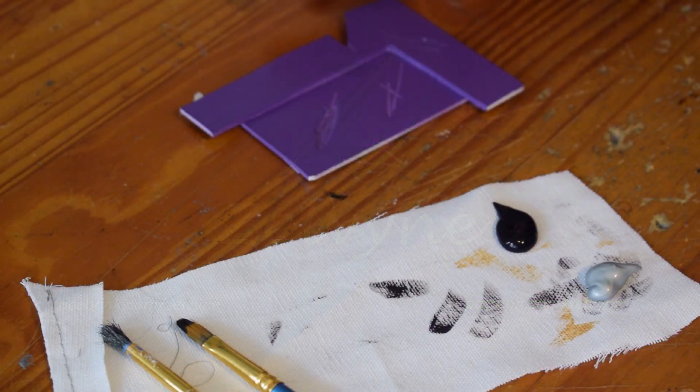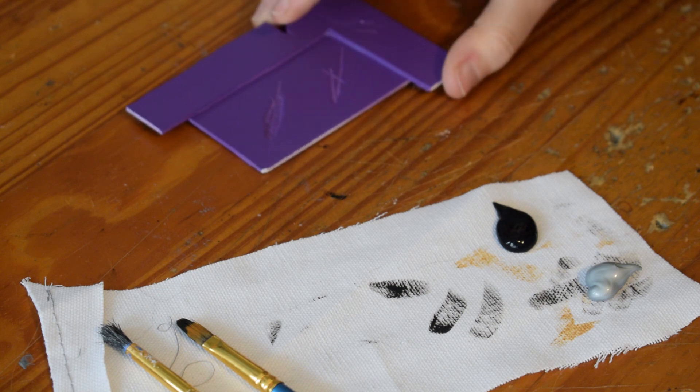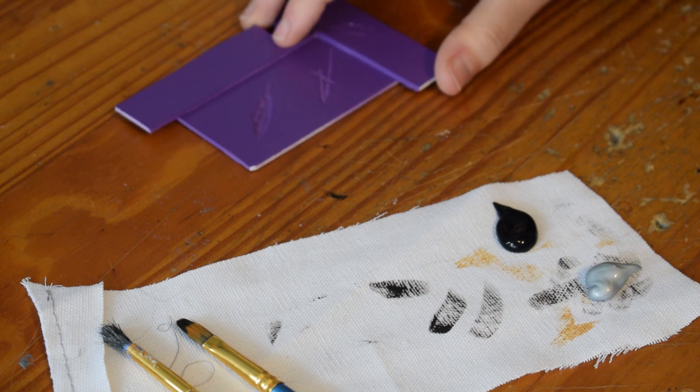Hi everyone! Today I'm going to do a quick tutorial on the dry brushing method for how to do weathering, usually on solid costume parts, but I have used this on leather and faux leather before as well.